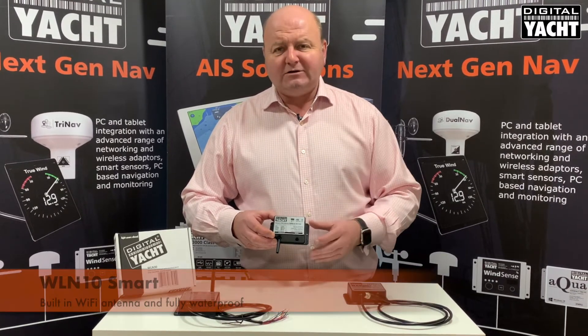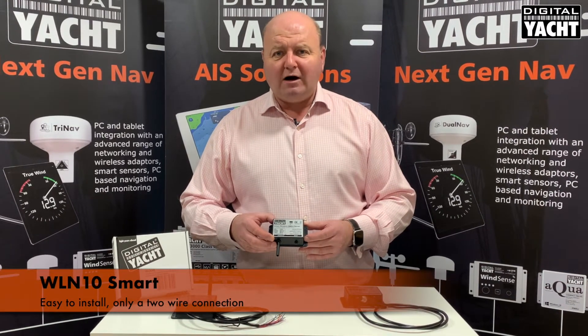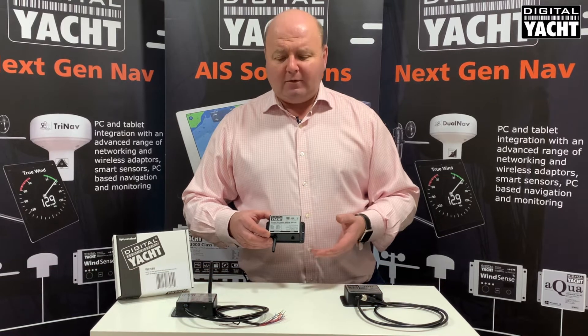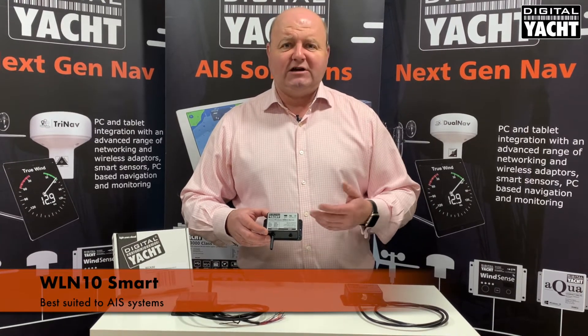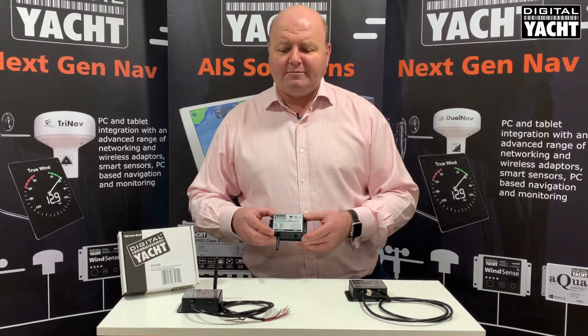The Wi-Fi antenna is built into the unit so it's totally waterproof and very easy to fit — just a simple two-wire connection. It's most popular and used with AIS systems, where it connects to the AIS NMEA output and makes that data available for all those modern apps.